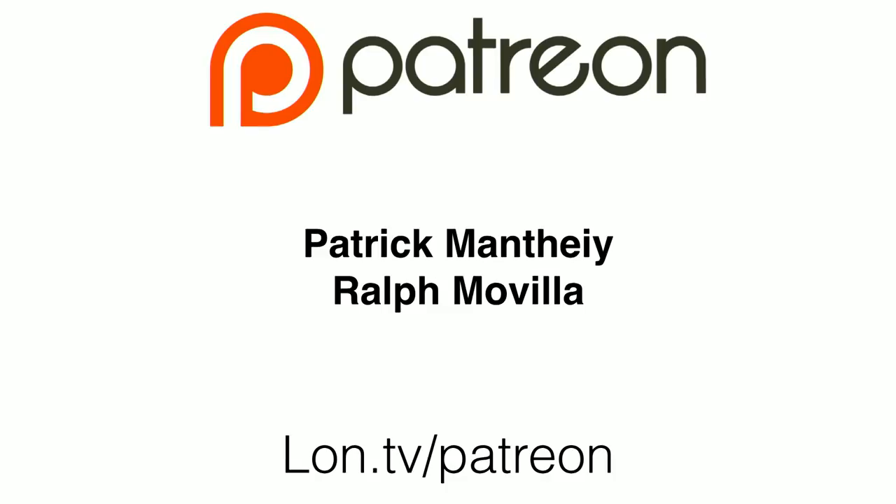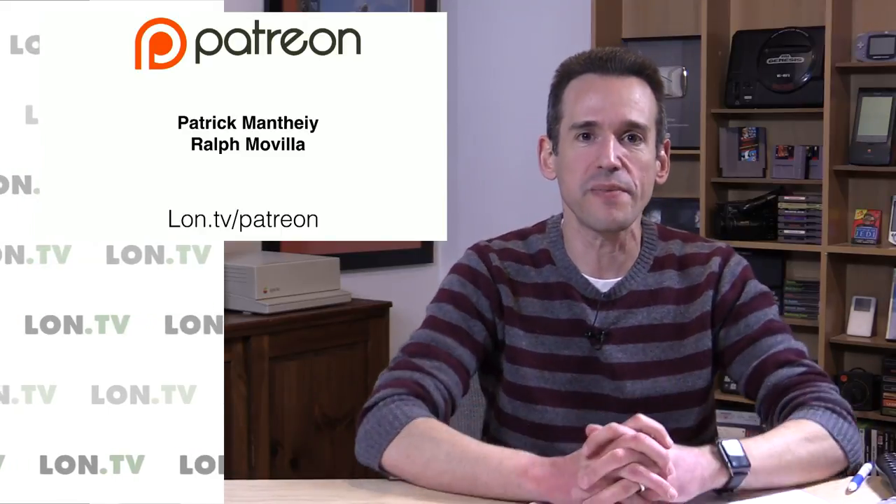Hey everybody, it's Lon Seidman, and it's time for your weekly wrap-up. I want to begin first, as we always do, by thanking our newest Patreon supporters. We have Patrick Manthe and Ralph Movilla. I want to thank both of you for your generous contributions to the channel, as well as everyone who has been contributing on that Patreon, and all of you who subscribe and watch, because we are growing.